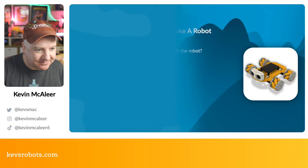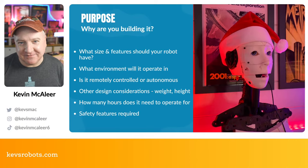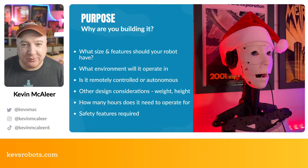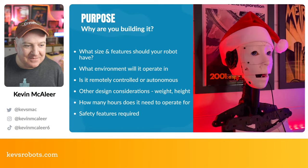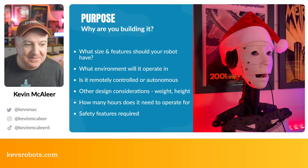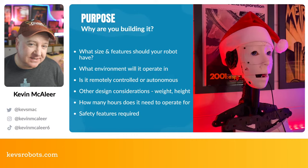The first thing you need to do when thinking about building your robot is have a reason for doing it — what are you trying to achieve? What size and features do you want? What environment will it work in — indoor, outdoor, for your garden, or to wear on your shoulder? And is it going to be remotely controlled or autonomous, making its own decisions?